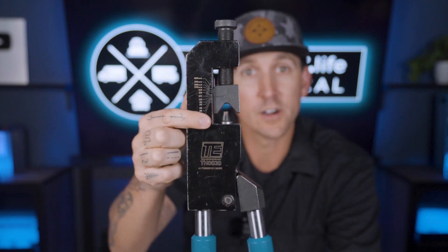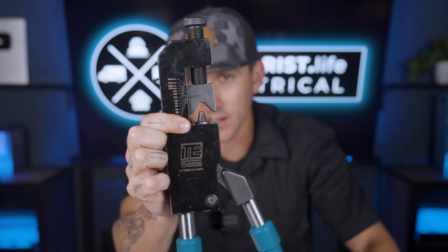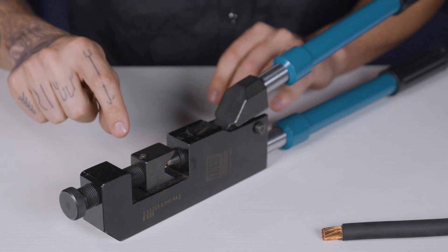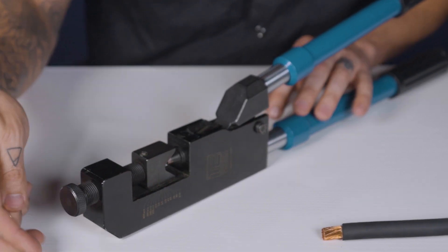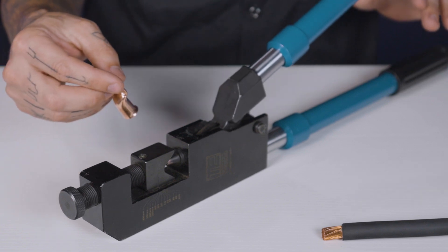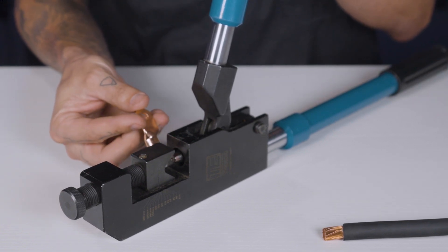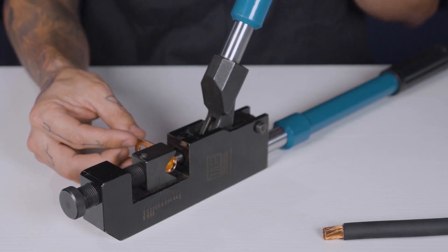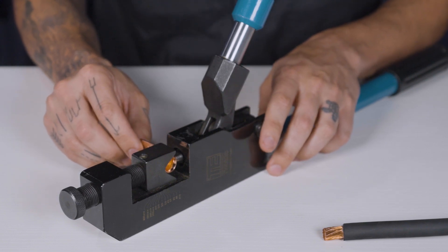You adjust it by simply turning the knob on top and lining the selector line up with the appropriate wire size. This crimper works by punching an indent into the lug every single time the handles are squeezed. Once the crimper is adjusted to the proper wire size, I'm going to put my wire lug into the crimper with the back of the lug on the indention spike, and then let the handle fall under its own gravity just to hold the lug in place.